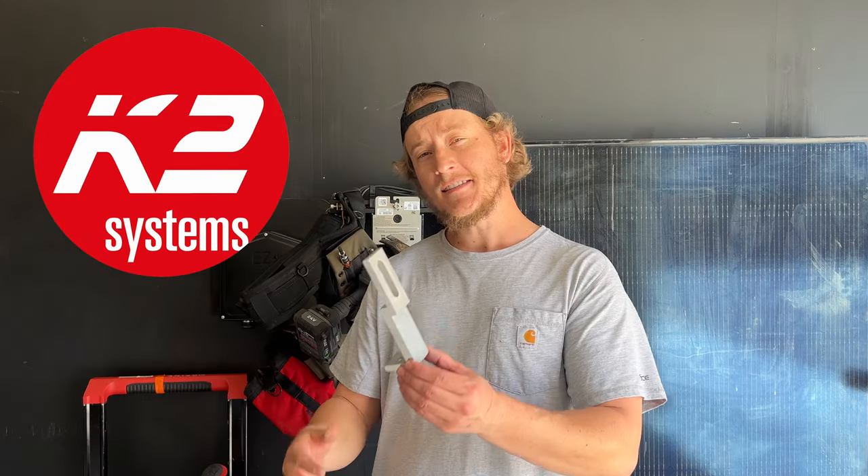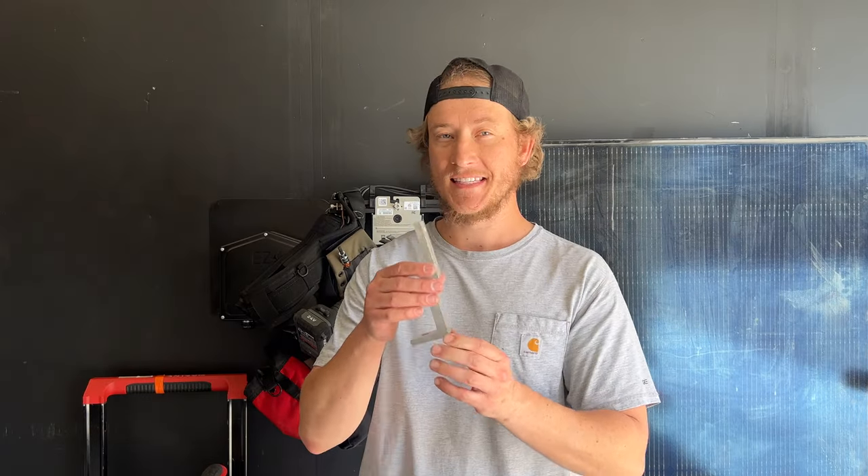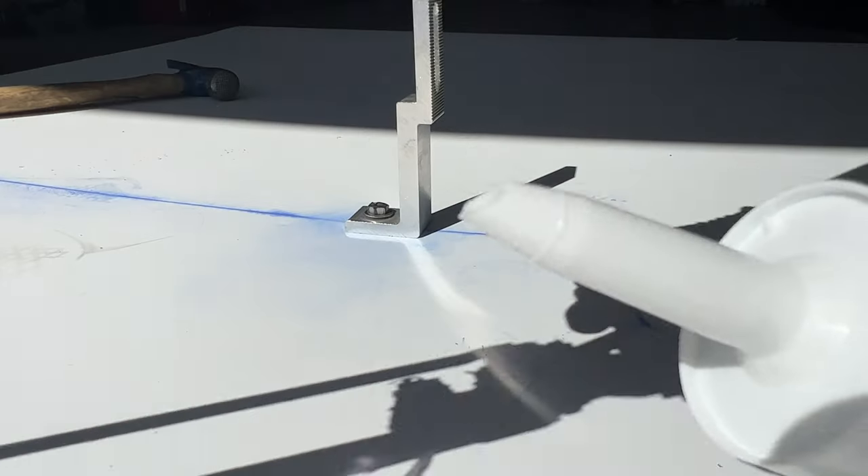This is the Bigfoot from K2. It's a universal mount specifically designed for a 3-inch E-curve.